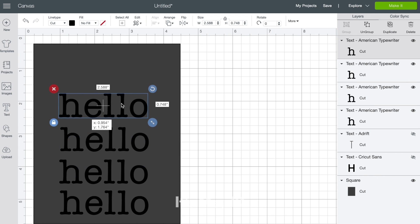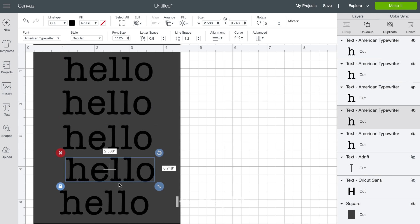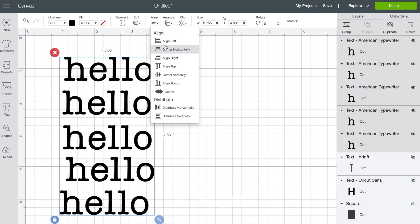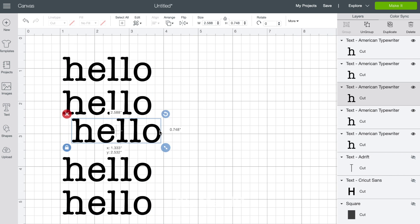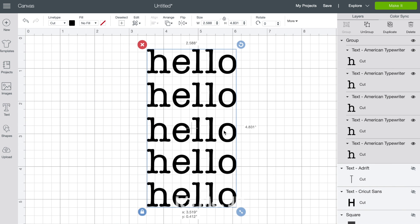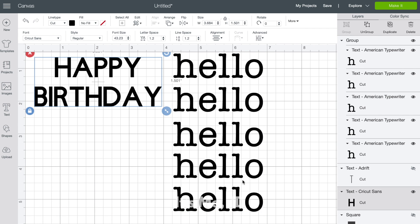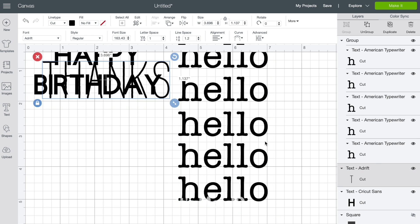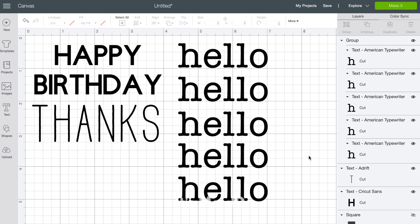I'm going to make duplicates of this word cut because I want my greeting card to enthusiastically say 'hello' five times. I'll then group all of these hellos together and align them vertically so they look less messy and are easier to move. I'm going to click the eyeballs again on my other sentiments so they all appear on Design Space, and that way I can be prepared to cut them when I hit 'make it.' As mentioned in my other Cricut video, placement at this step doesn't really matter — it's on the preview screen where placement is important.